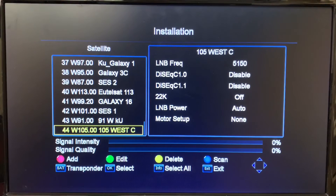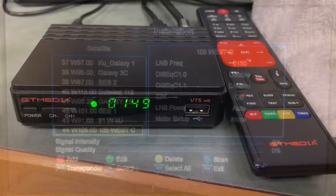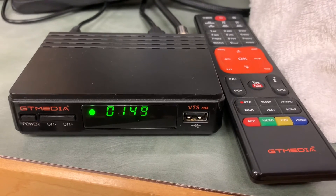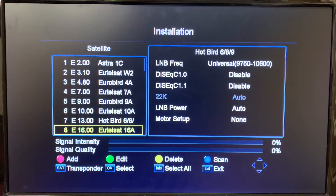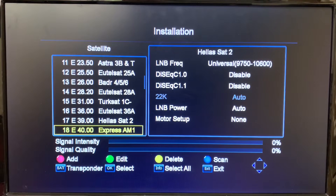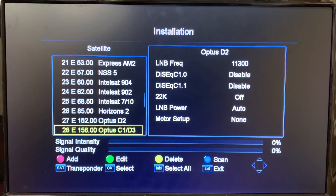Today I'm going to show you how to add a satellite and transponder to a GT Media free satellite receiver — specifically the V7S model, but this process should work on most other GT Media receivers. These receivers are pre-programmed for eastern satellites, which you can normally only receive on the other side of the world, so there aren't many western satellites programmed in.